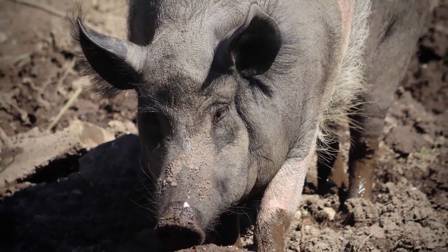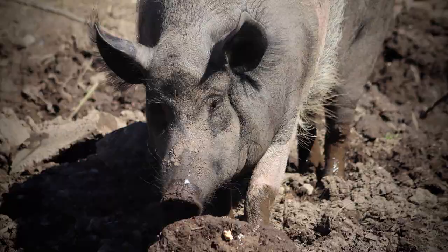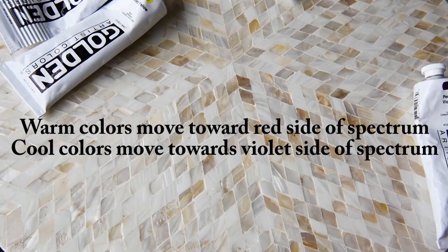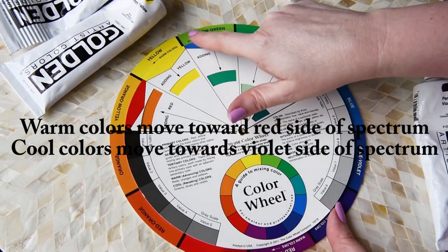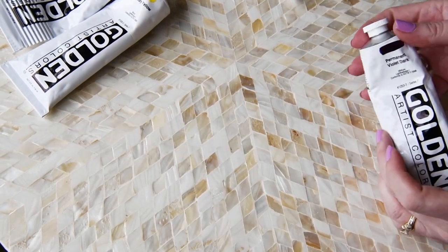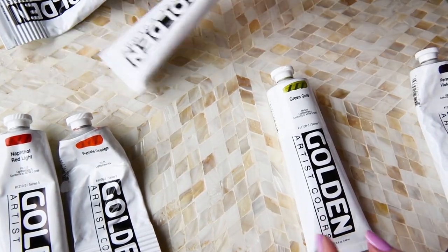Let's talk a little bit about the dreaded mud. Have you ever had that where you put a color on your artwork and it looks muddy? There's actually a little secret: there's really no such thing as mud — it's just the wrong color temperature. You can get rid of a muddy color by adjusting the color temperature. Color temperature, if you look at your color wheel, shows that colors towards red are warmer and colors towards blue and purple are cooler.